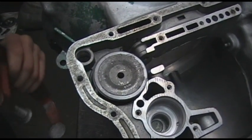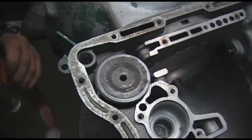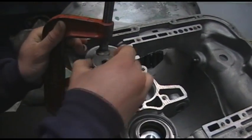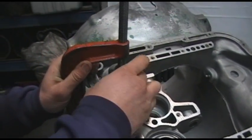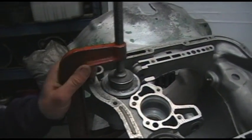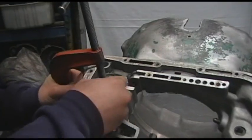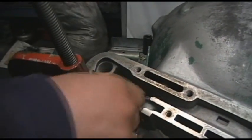Next in line is our G-clamp. We insert the G-clamp on top of it, and using some sort of spacer or shim, we put that in between our clamping device and our top piston. Taking care not to break our piston ring, we can then go ahead and insert our snap ring.